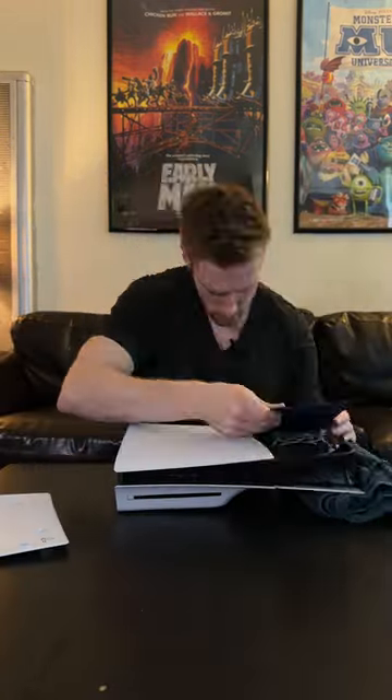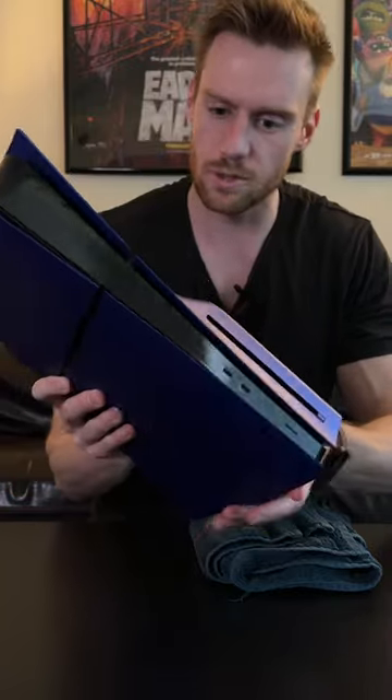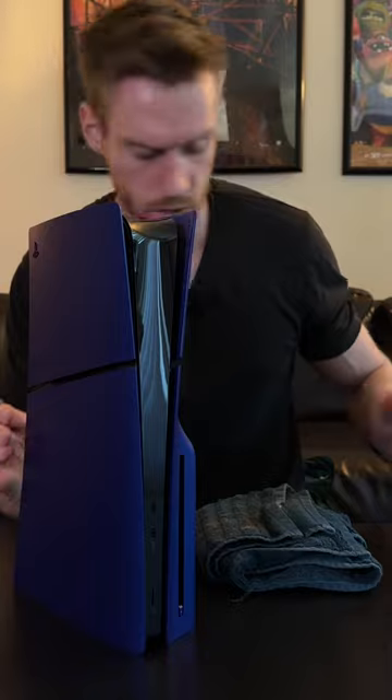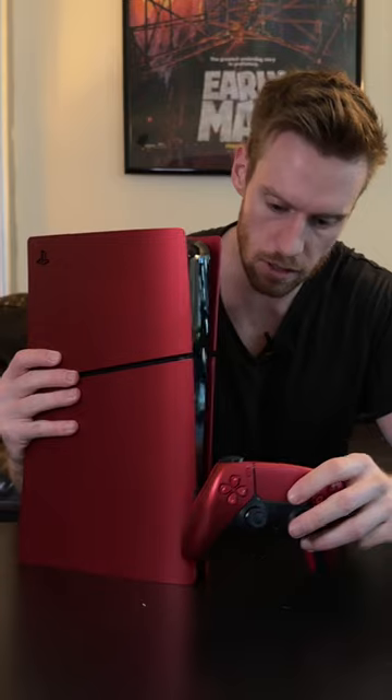There's the blue one — looks super nice, almost kind of purpley in some of the light. And there's the matching blue controller. There you have it, one color to go.